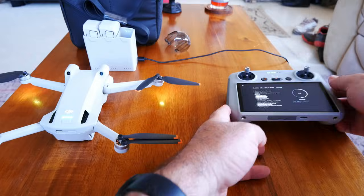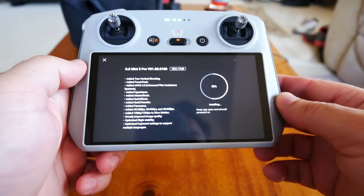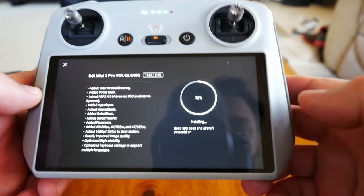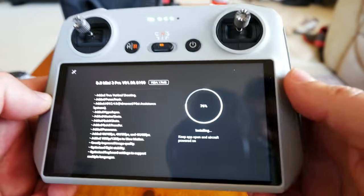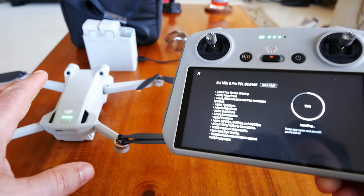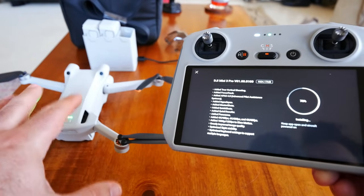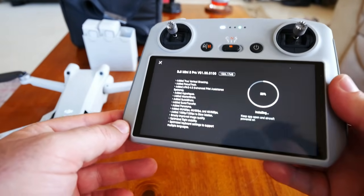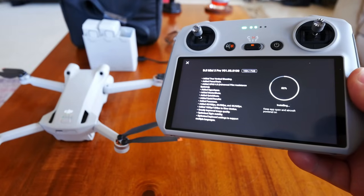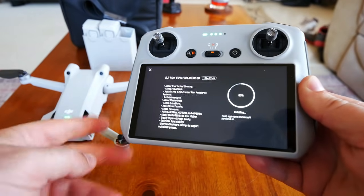We're moving from downloading to installing at about 50%. The percentage was ticking at about 10 seconds per percent during download. Now in the second stage — installing the software — it's going fairly quickly. One thing to note: the Mini 3 Pro doesn't seem to have a fan, or it hasn't kicked on yet — it's completely silent. Remember with the Mini 1 and Mini 2 there were overheating issues while just sitting, so we'll see if that's the case here as well.